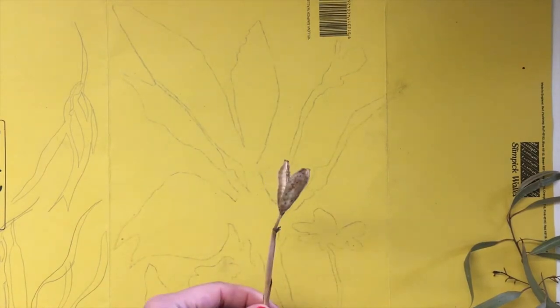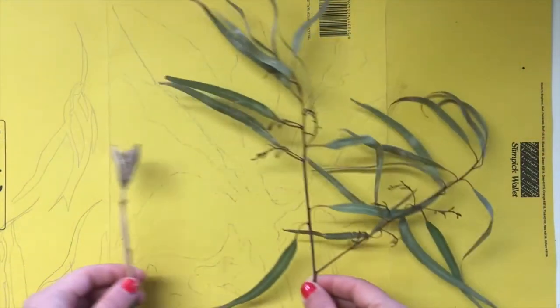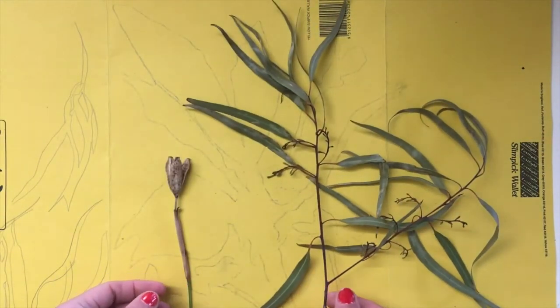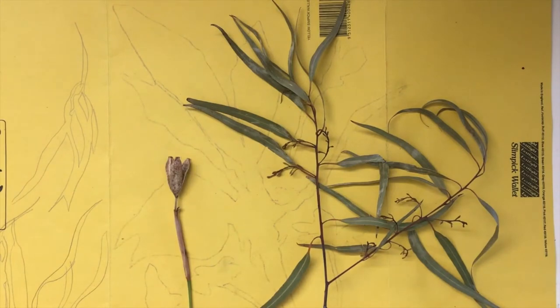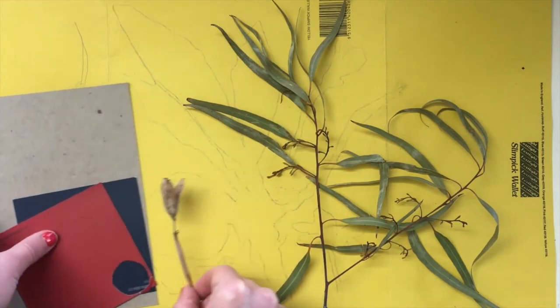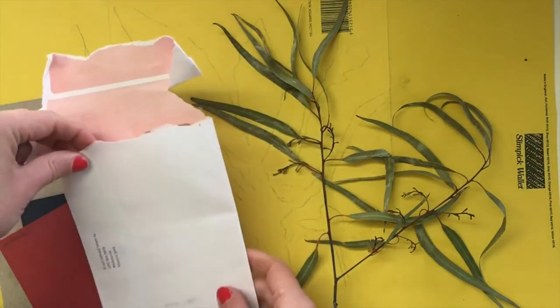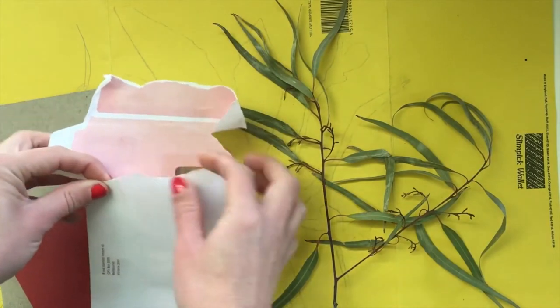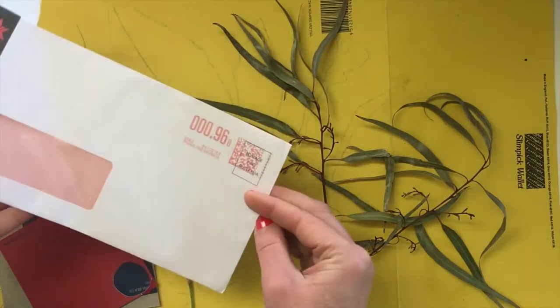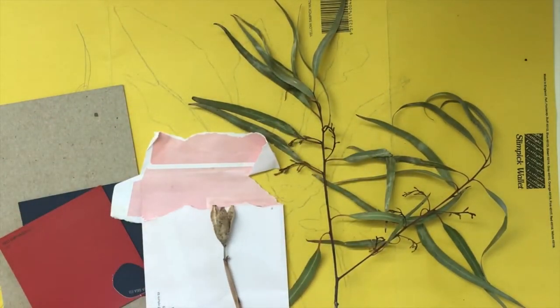Okay, so we're going to make our own cutouts. You'll need to find a branch, some leaves, a flower, or something you'd like to use to create your organic shapes. Also need some coloured paper. I'm going to use scrap paper — I've got some old envelopes, a yellow manila folder, and some cardboard. Grab those and we will get started.